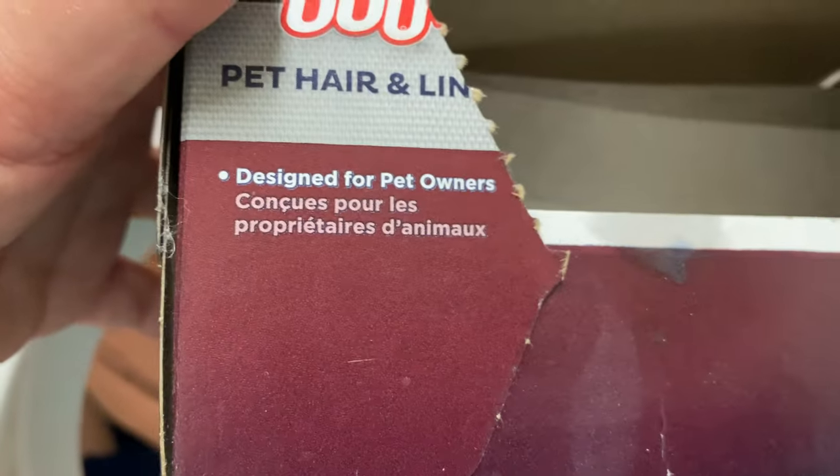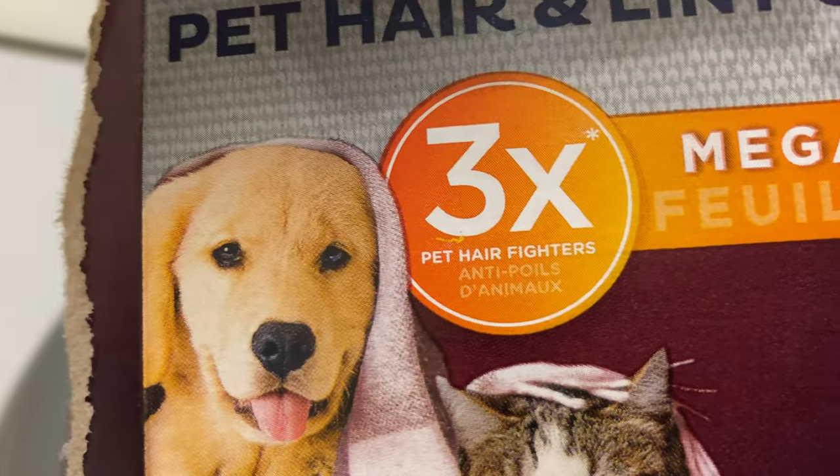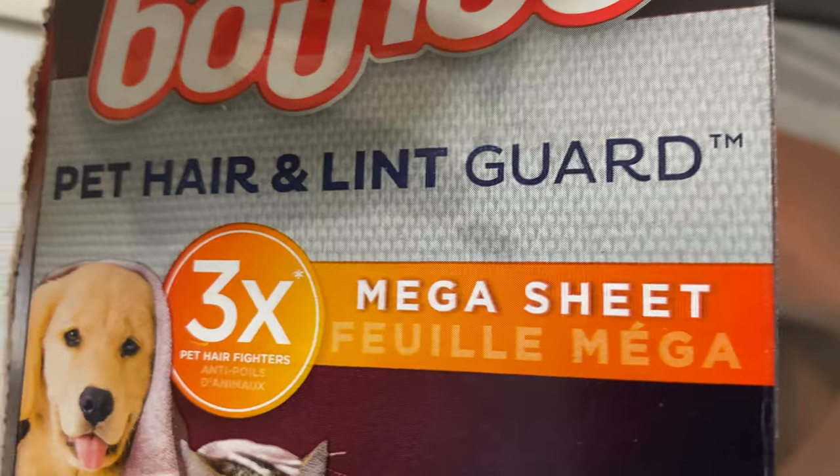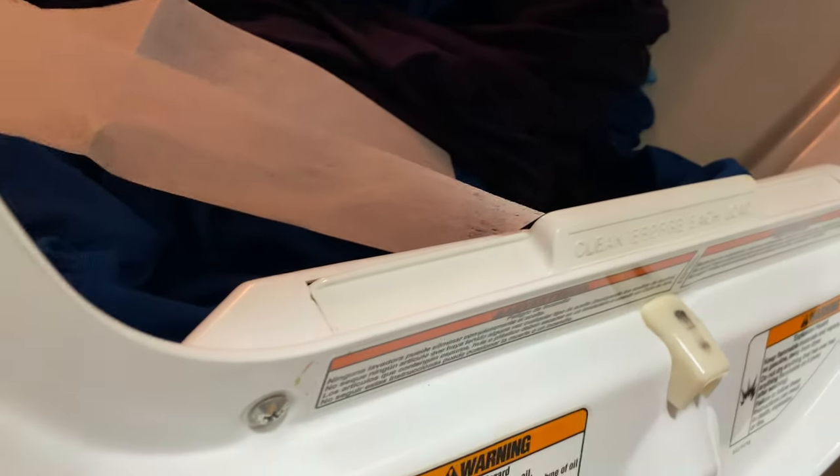That's their angle as far as keeping the fur from sticking to your stuff. It does make your clothes smell good, but I've just decided I didn't see a difference, and the fur zappers are much cheaper.